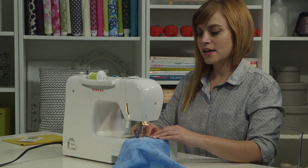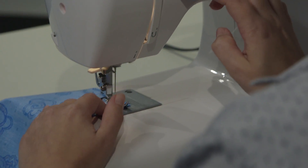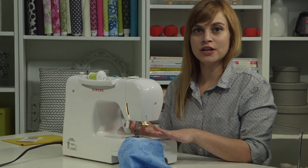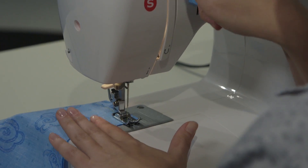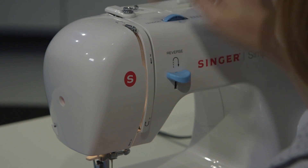When I get to the other end, I'm going to end with another back stitch — I'll go backwards a few stitches and forward a few stitches. The very last thing to do is finish the final stitch that my machine stops in the middle of, so I'm going to look for the take-up lever. If I don't see it, I'm going to turn the hand wheel towards me until it's all the way to the top.